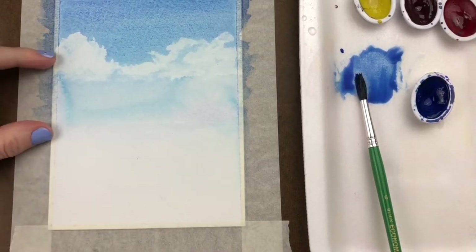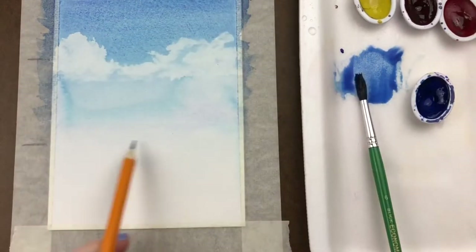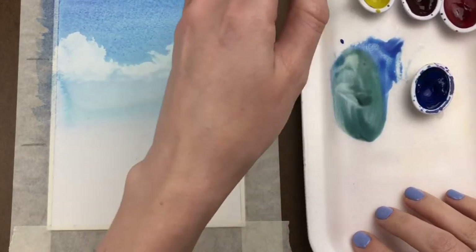Now that the painting is dry, think about where you want the landscape to go and visualize the lower one-third of the page, so your landscape can fit along the rule of thirds.